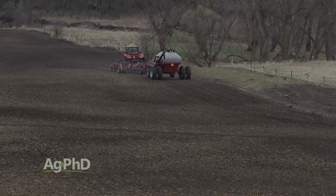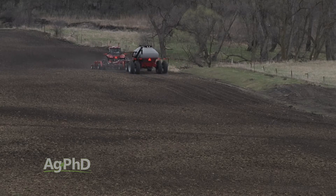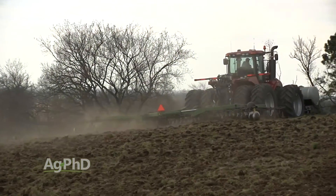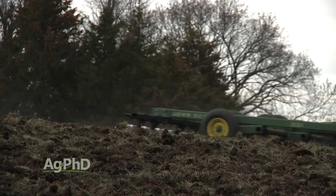The only downside to that residual is you better make sure it's going to stay as grass for many years, because you can't go in and plant a broadleaf crop for a really long time. If you're spraying a quart or even a pint of Tordon, you're going to have to wait a decade or more before you take that pasture out and turn it into a broadleaf crop like soybeans.